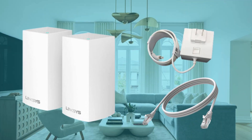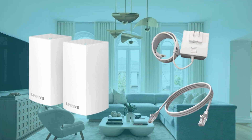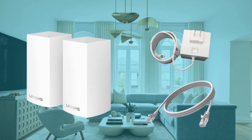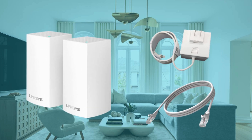Gather all your equipment needed to set up. If you have more than one router or node to set up, be sure to gather all your devices in the same room with a modem or internet source. You also need one Ethernet cable and power adapters for each node.